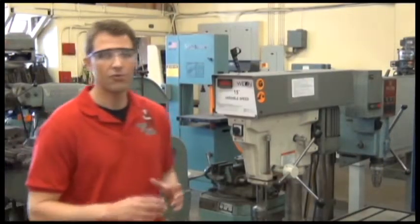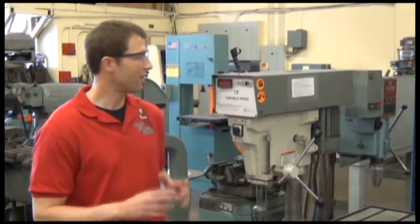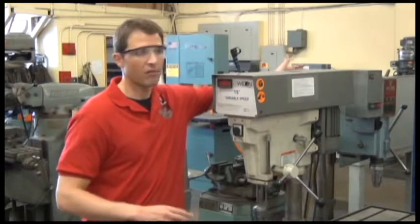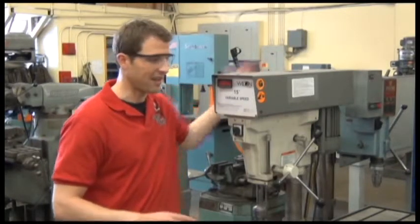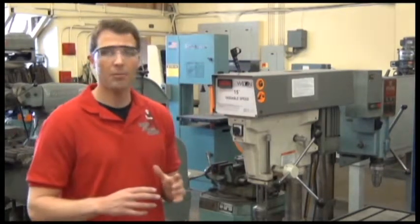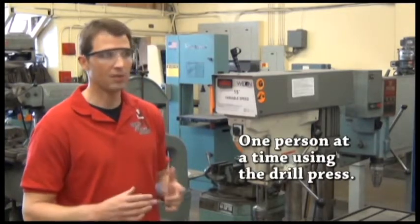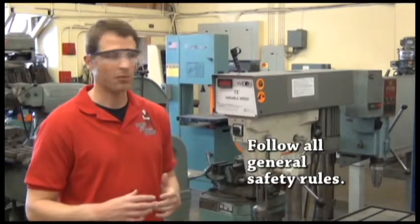Now we're looking at the drill press and how to use this machine safely. We have two drill presses in our metal shop. Remember that you're only going to operate the machine one person at a time, and when we do this, we need to follow all the general safety rules described earlier.